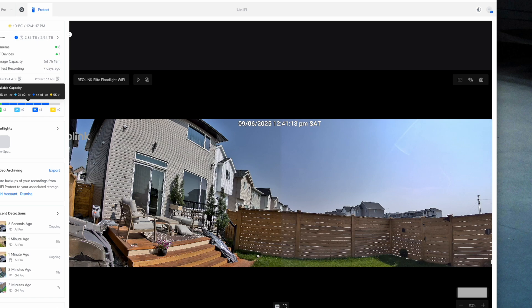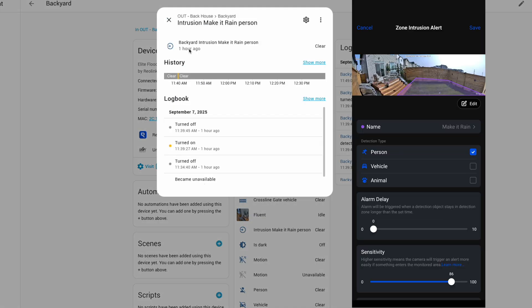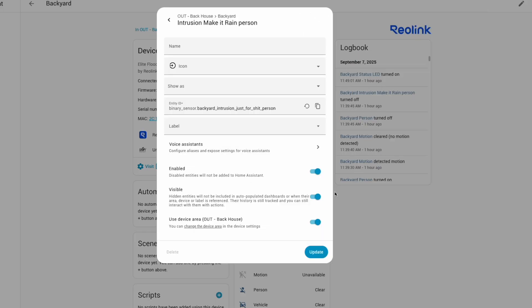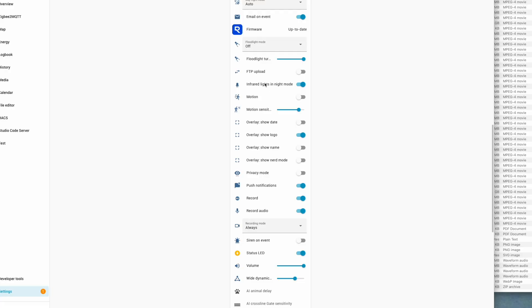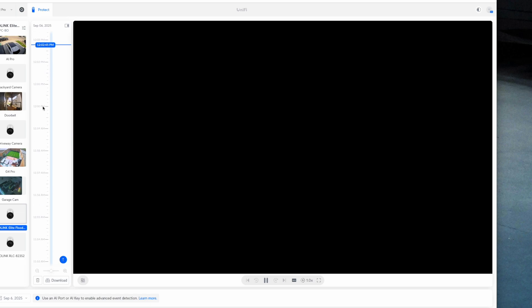This is great if you don't want to rely solely on the Reolink app for daily monitoring. Within Home Assistant, all the entities are exposed and can be used for various advanced automations. Any perimeter protection created within the Reolink app will also show up as an entity in Home Assistant, so you can use them for other automations — like turning on your sprinkler if someone steps on the lawn. You can also archive footage directly to your NAS or an FTP server remotely.